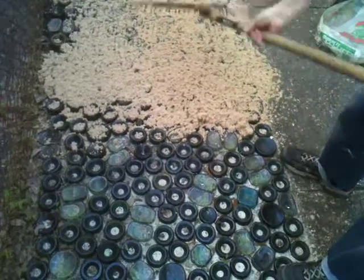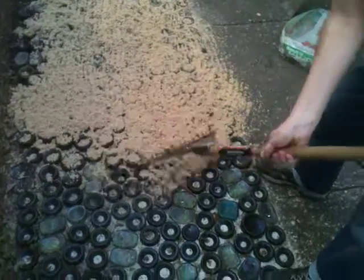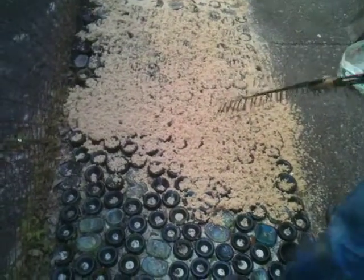I think what I'm going to do is just do this over back and forth a few times. I think that'll help distribute the sand a little more evenly.